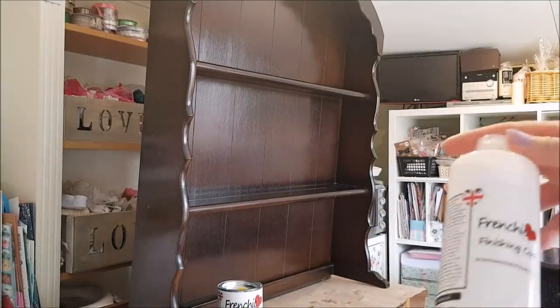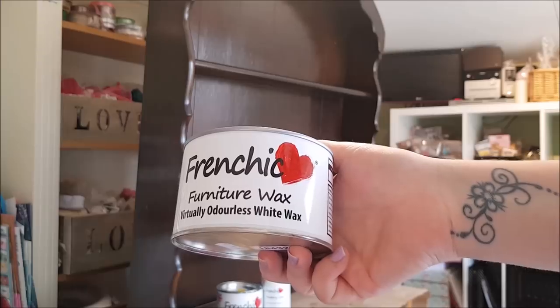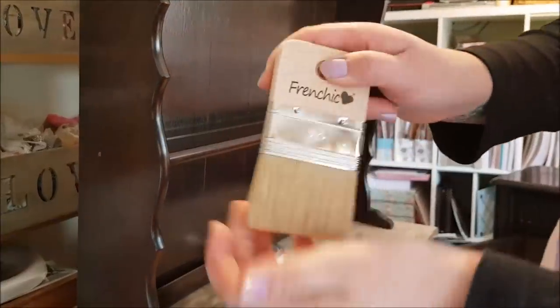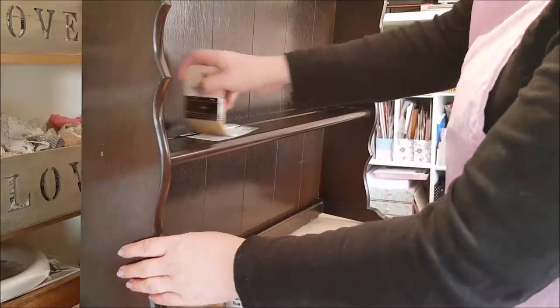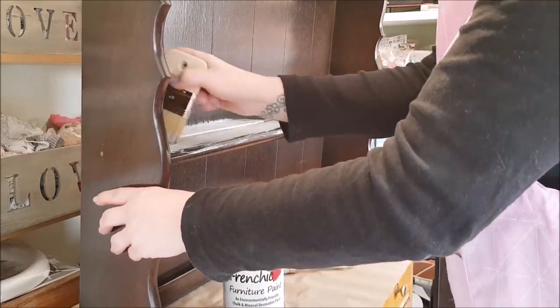I've also got the French Chic finishing coat that goes over the top — apparently it's very good. Wax-wise I've got white wax, which gives different effects, and clear wax as well. I'm going to open the can and start painting now. This is the brush I'm starting with — I've seen people use these on YouTube and really wanted to try it. This is a dark piece of wood so more than likely we're going to need at least two coats.